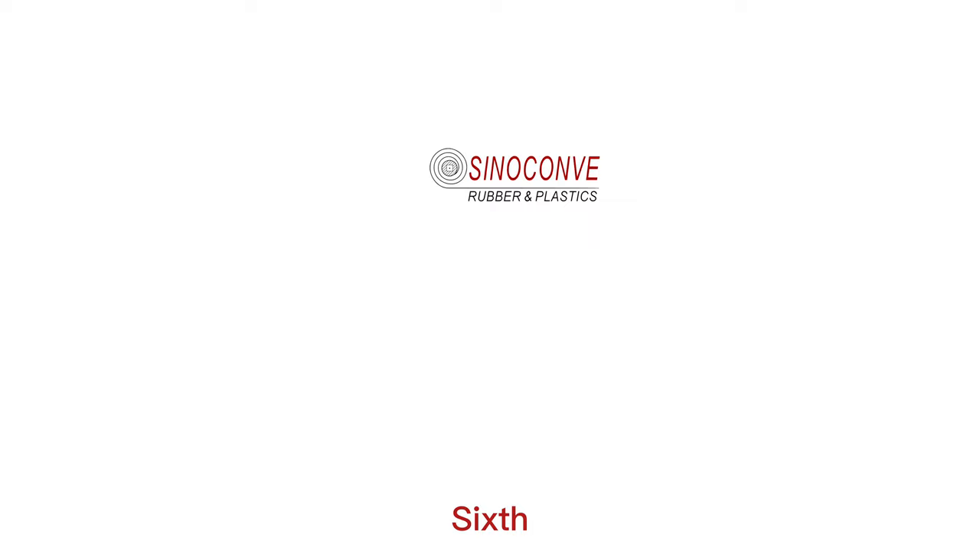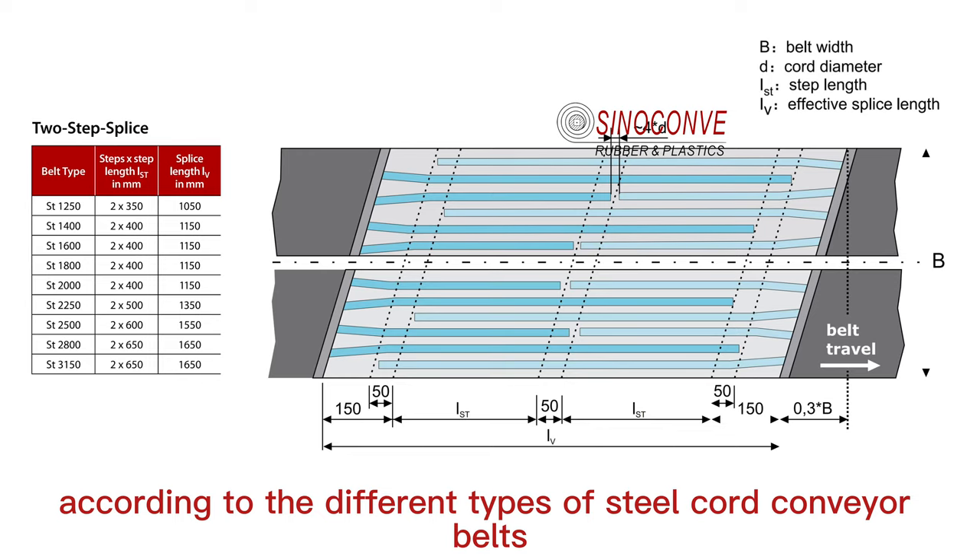Sixth, according to the different types of steel cord conveyor belts, when vulcanizing joints, we recommend different steel cord splicing methods.